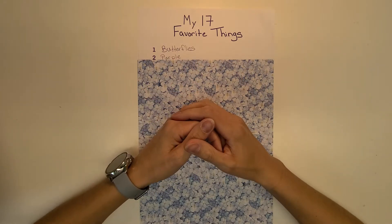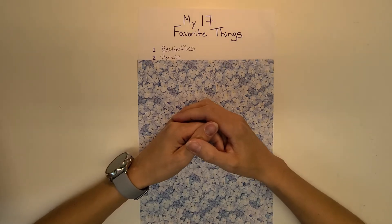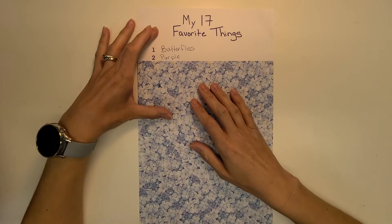Hello, everyone. Welcome back to my channel, Delightful Creations. I'm Amber, and today we are going to play with my favorite thing, which is number three, and it is coffee.